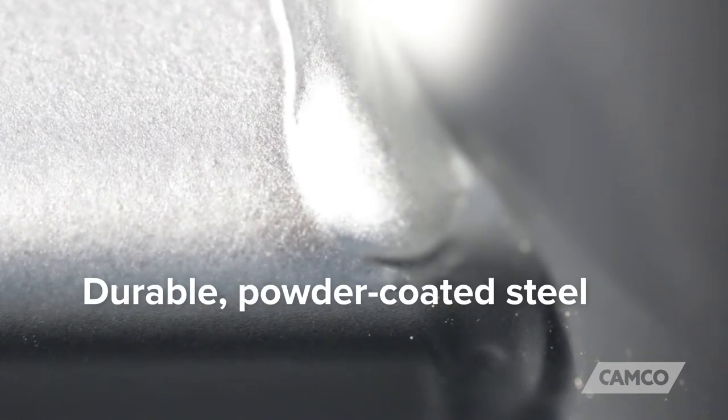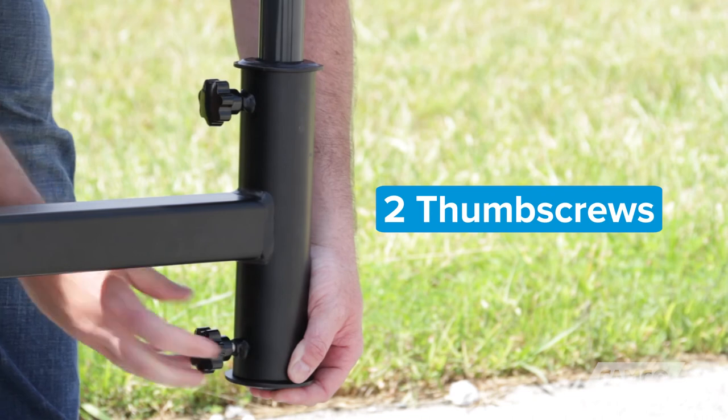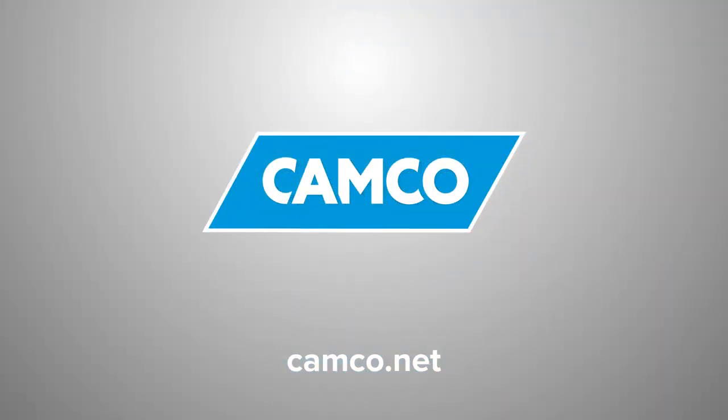Camco's Hitch Mount Umbrella Holder is constructed of durable, powder-coated steel and uses two thumb screws to securely hold the umbrella in place. If you don't have one, you should get one today.